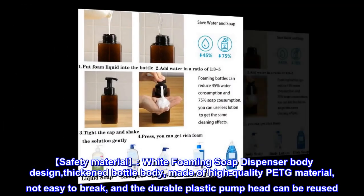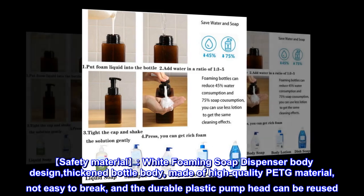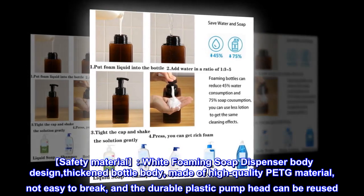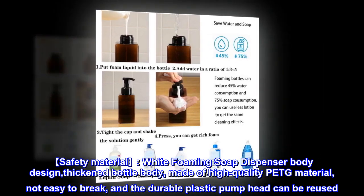Safety material: White foaming soap dispenser body design, thickened bottle body, made of high-quality PETG material, not easy to break, and the durable plastic pump head can be reused.